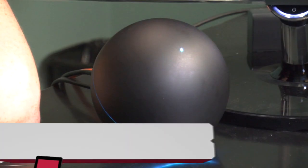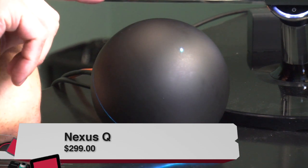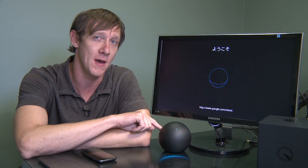Hey, what's up? I'm Jason Howell, and I'm here with the Google Nexus Q. This is Google's foray into hardware development — the very first device that they've developed start to finish. Google builds this as a social media player, and I'm going to show you exactly what that means in a few minutes.